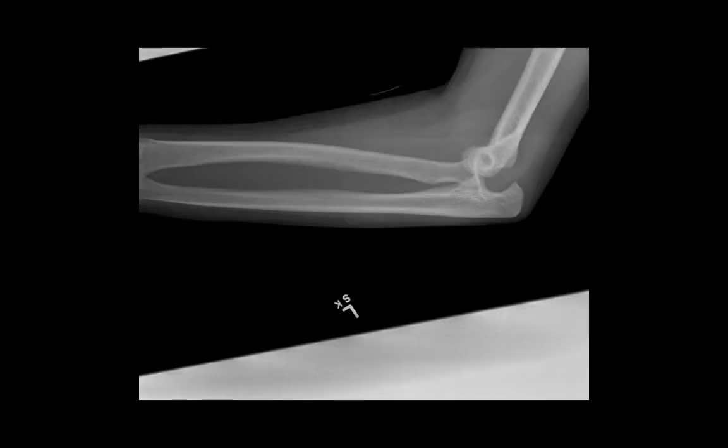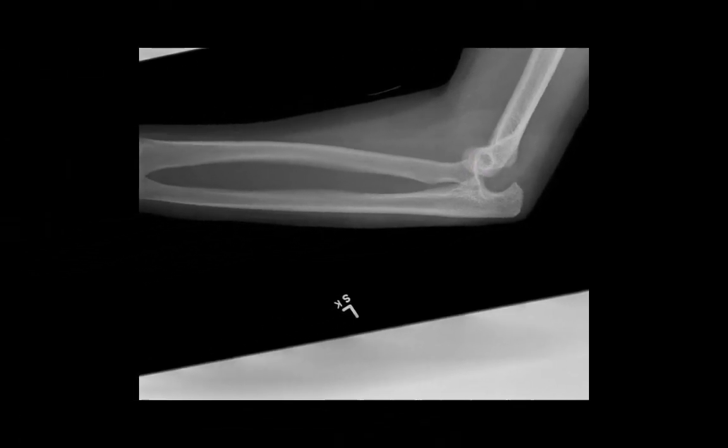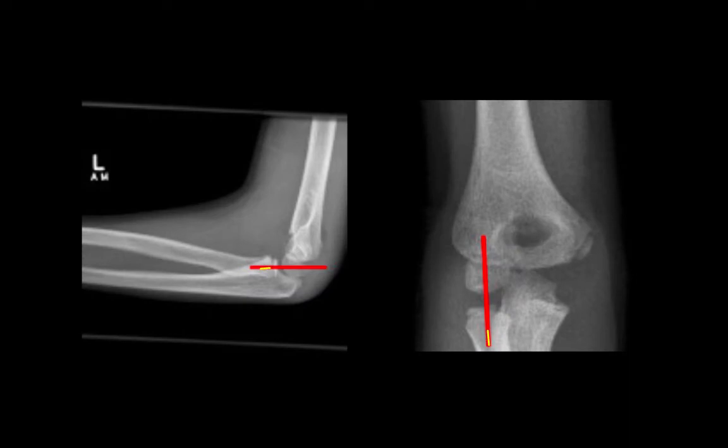This is a fairly obvious elbow dislocation. We can see the ulna isn't articulating with the trochlea, and the radial head isn't articulating with the capitellum. It introduces us to the next sign: the radiocapitellar line, which is a line drawn from the distal radius through the capitellum. In both the lateral and the AP films it should bisect that capitellum.